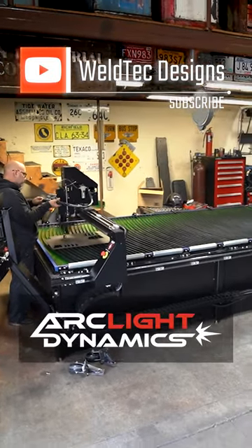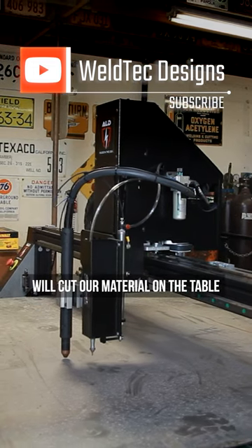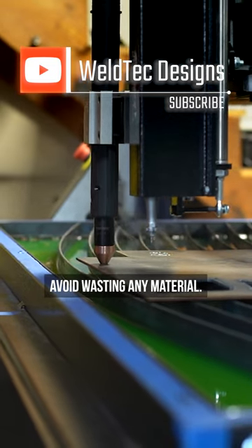A beneficial feature of the ArcLight Dynamics Plasma Cutter is the dry run. Doing a dry run allows us to see how the laser will cut our material on the table prior to us using the laser. This allows us to prevent any overlapping cuts and avoid wasting any material.